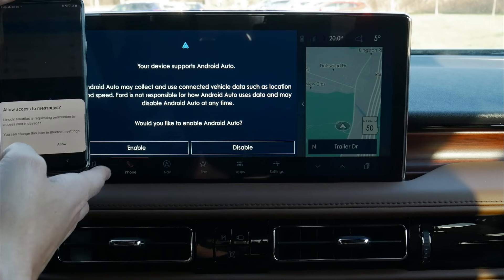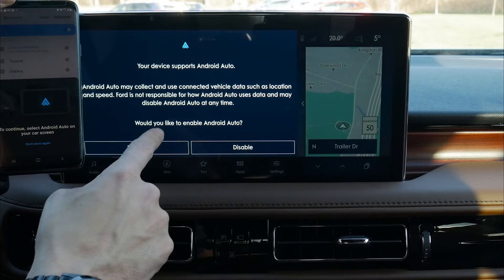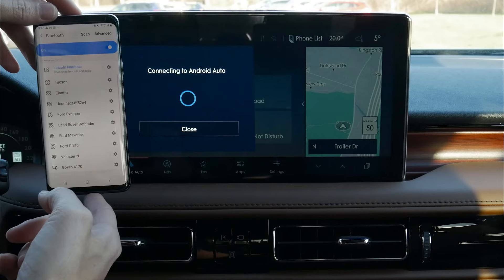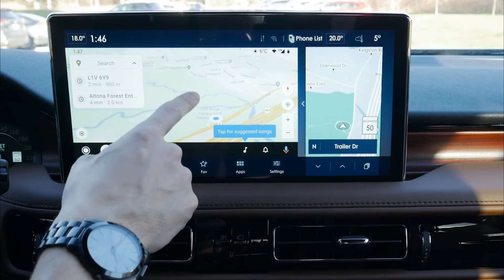Confirm that the PIN displayed on SYNC matches the PIN displayed on your device. We are connected. Allow full access to contacts, messages, etc. We're fully connected, and immediately — like we saw on the Apple side — it asks if it supports Android Auto: do we want to enable or disable? We're going to enable, and boom, we are fully connected.